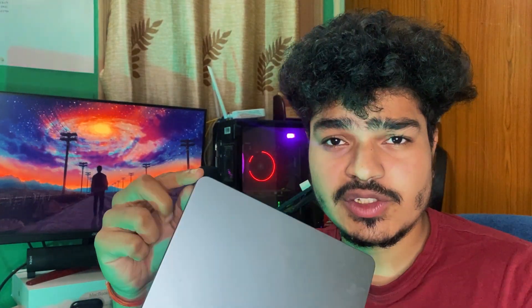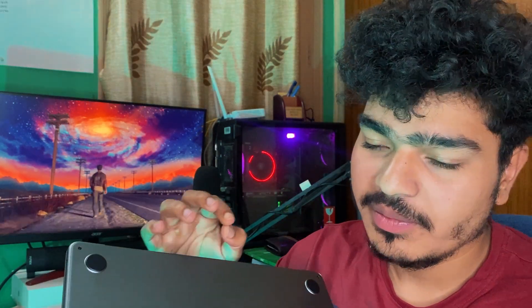First, let's talk about the design. It has an all-aluminium body with a 13.6-inch screen. It is a minimalistic design and there is no fan, which is a key feature. It comes with a 4K 60fps, 60Hz screen.